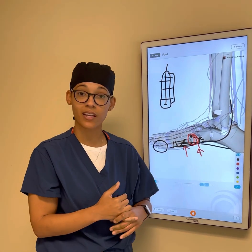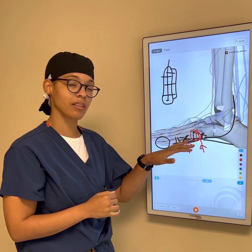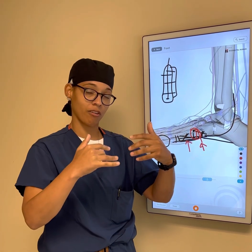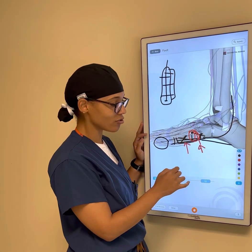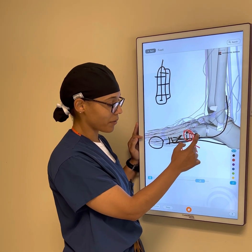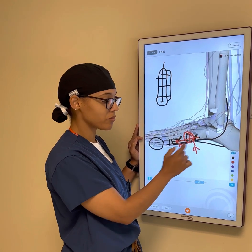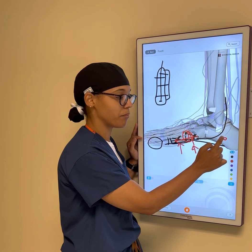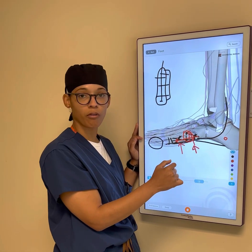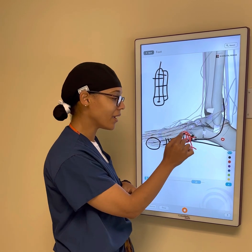Kevin Durant had a Jones fracture and needed a couple of surgeries because of it. What's important about it is that the vascularity — the blood flow — to that area isn't great. So what I usually do is either place an intramedullary screw or apply a screw from back to front to stabilize the fracture, or sometimes a plate on the bottom side. I often also grab a little piece of bone from the heel — we call that autograft because it comes from ourselves — it has nice healthy blood cells and can go into the area.